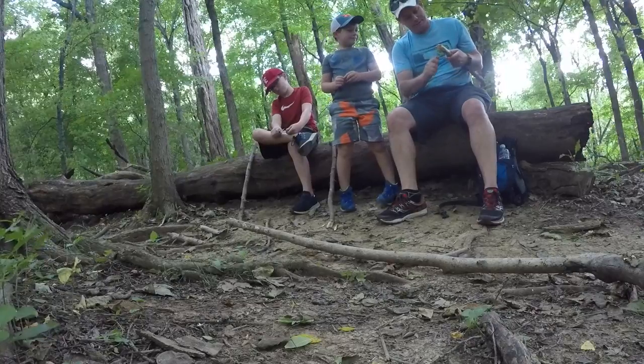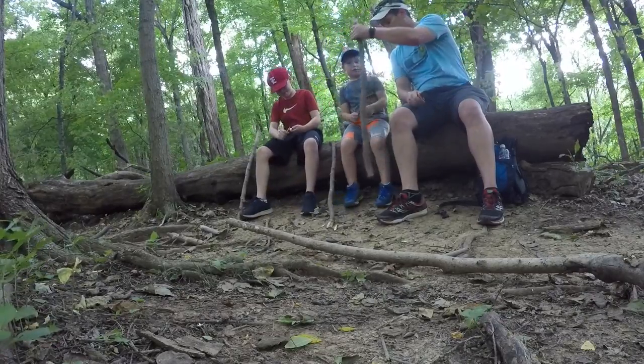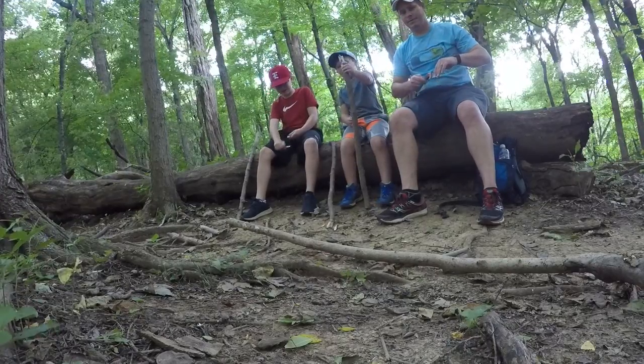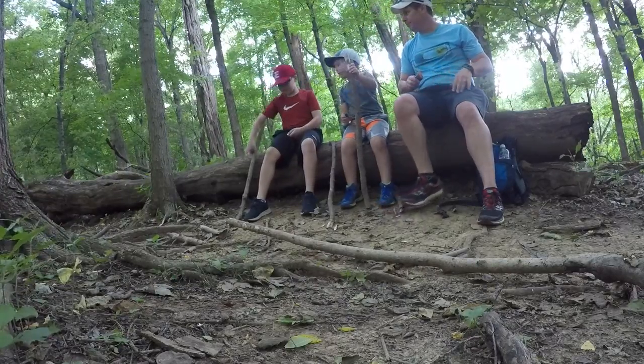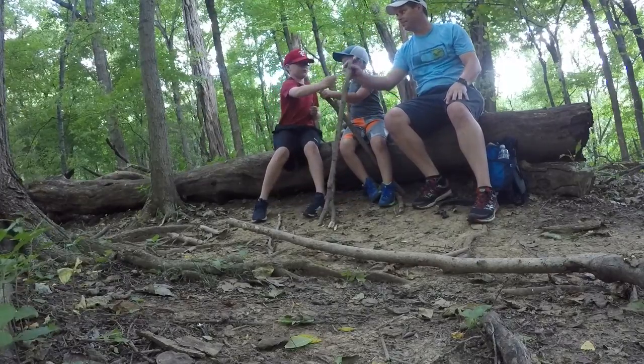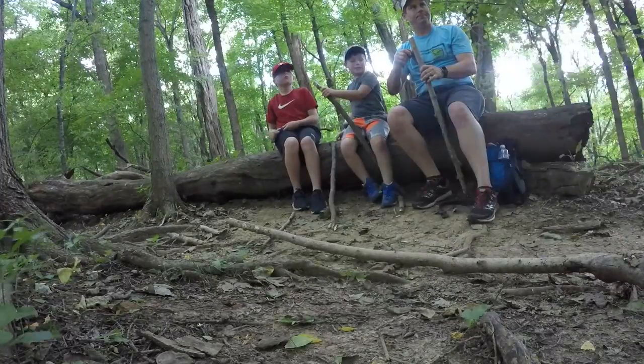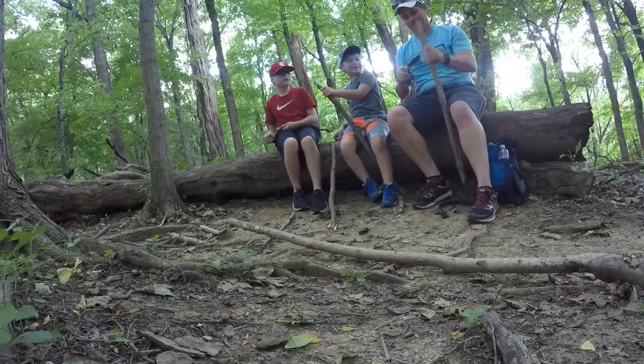You guys want to take a drink? I'll take a drink real quick. And then you can... I love how smooth that handle is. I want a handle. I'll take a drink real quick. Okay, Dad. Now I have a walking stick right there.